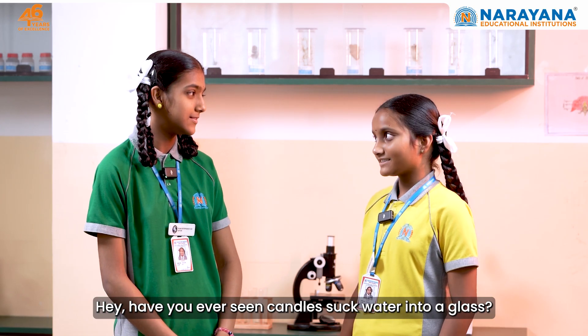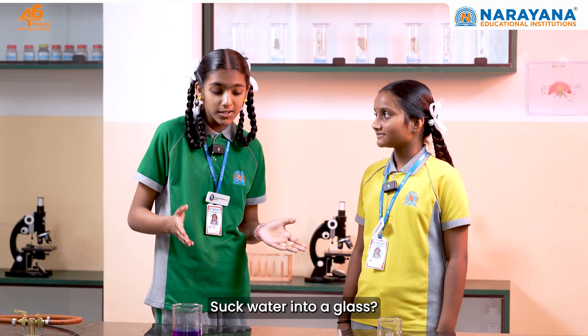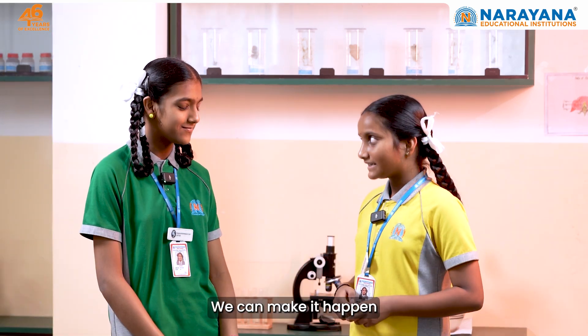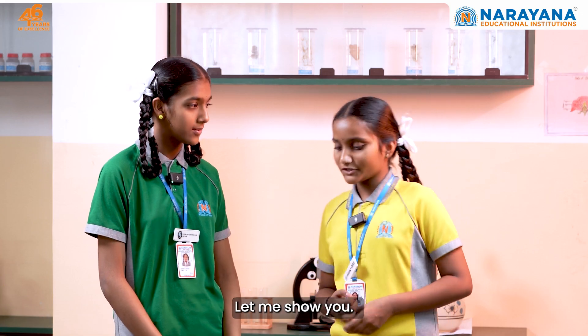Have you ever seen a candle suck water into a glass? Suck water into glass — that sounds impossible! It is possible. We can make it happen using air pressure and fire. Let me show you.